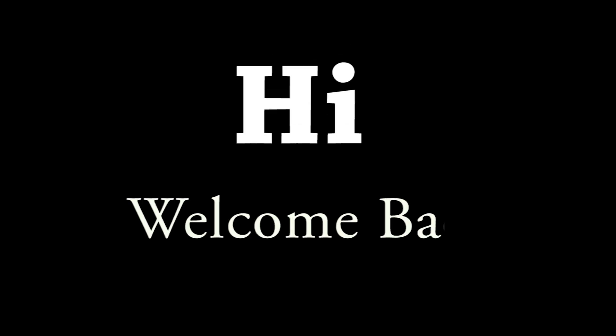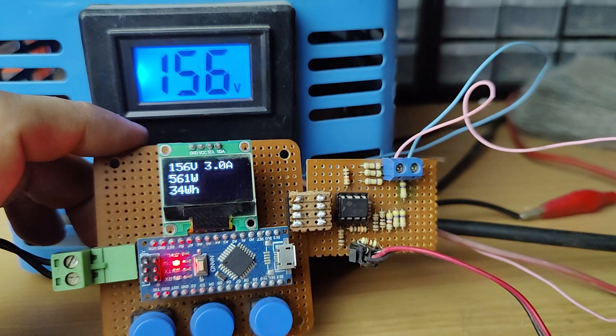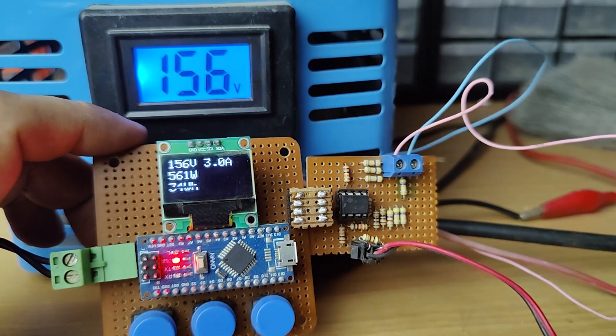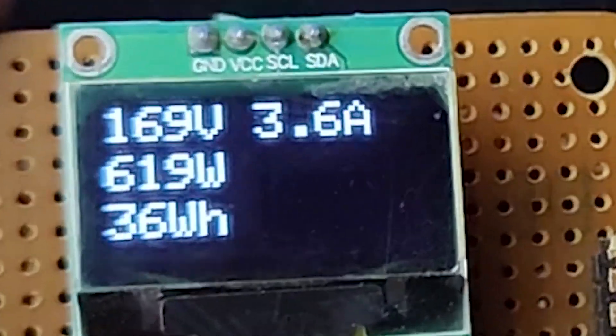Hi friends, welcome back to the channel. Today we are building a 4-in-1 AC meter using Arduino and OLED display and a few common components. So without further ado, let's start the video.